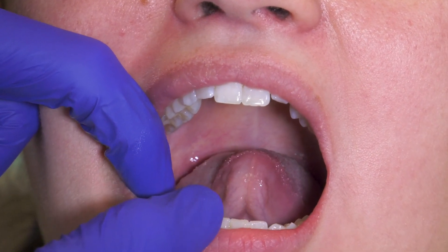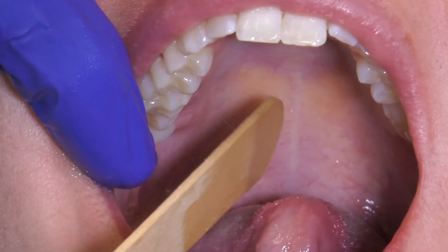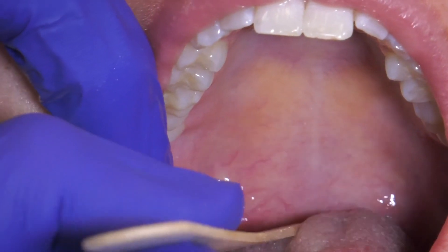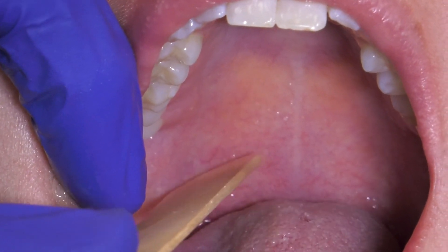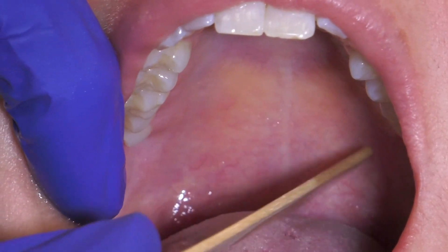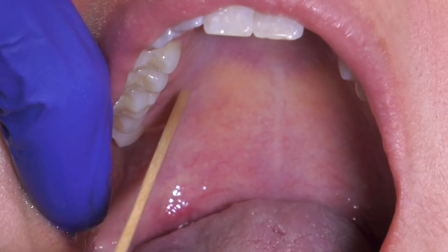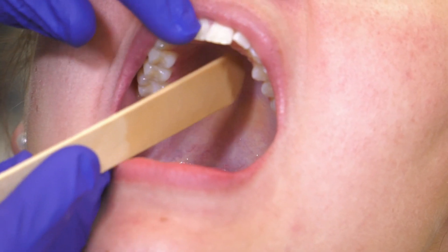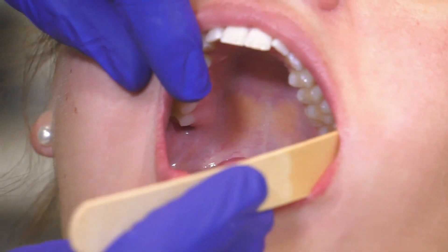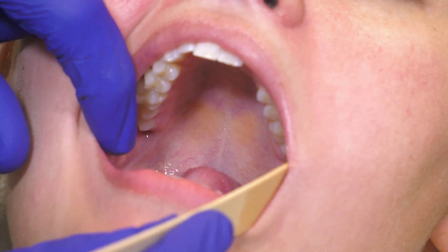The last part: you want to examine all the lingual gingiva. The soft palate is intact — no bumps or submucosal lesions and no enlargement in this area. The same is true for the hard palate. You want to examine the gingiva on the internal aspect of all the teeth, whether on the lower or upper gingiva. That essentially concludes your exam, and this is a normal exam.